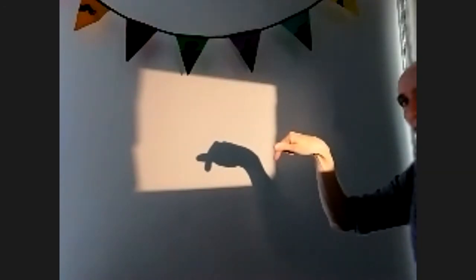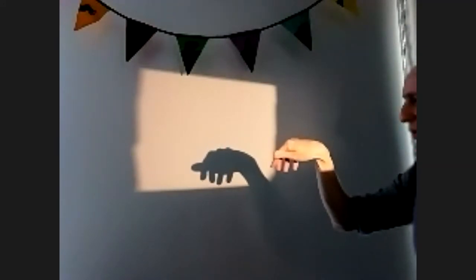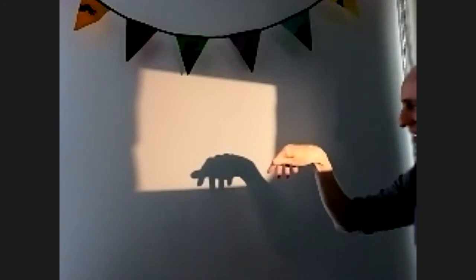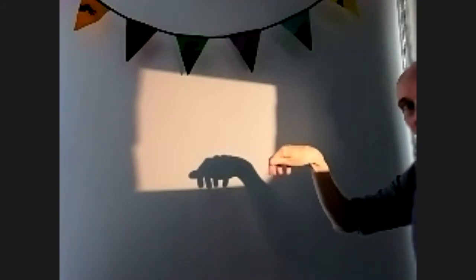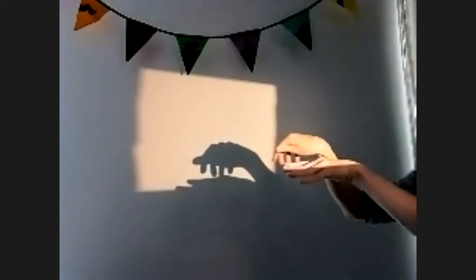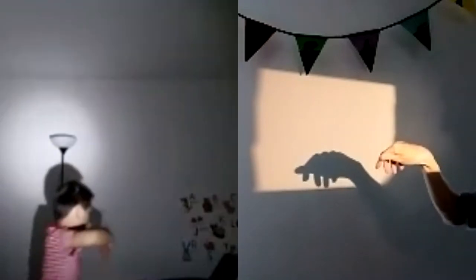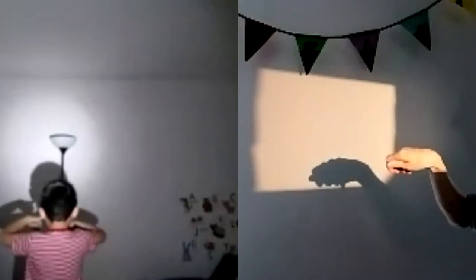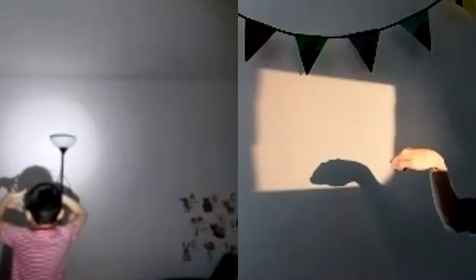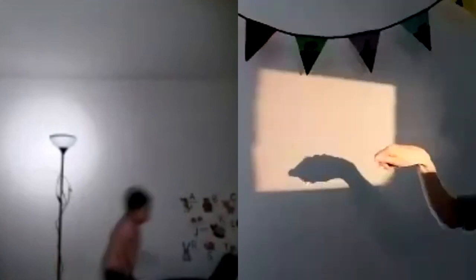Your four fingers are the tortoise's legs. Practice bringing out one finger, two fingers, three fingers, four fingers — and there is your tortoise! Then practice making the tortoise walk. You can make a shadow with your arm and make the tortoise walk along it. And of course tortoises go back into their shell, so make all the fingers go back inside, come out again, go for a walk, and close it.